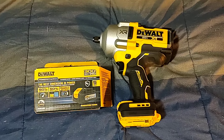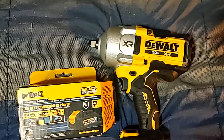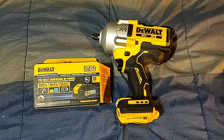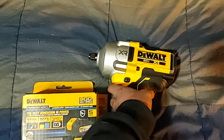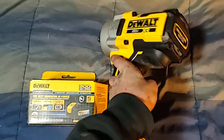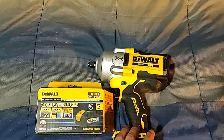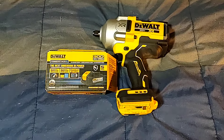My Mac dealer stocks these now — he's had them for a while. He says everyone loves them that gets them; they usually trade in their older one. It's a lot heavier, this thing has a lot more mass to it. But if you watch Torque Test Channel, it's the king of the hill right now — it beats pretty much all the three-quarter and some of the one-inch guns.